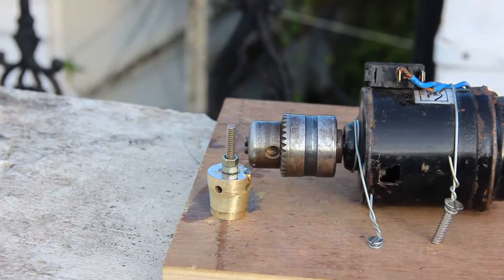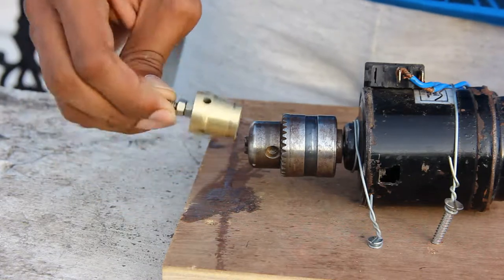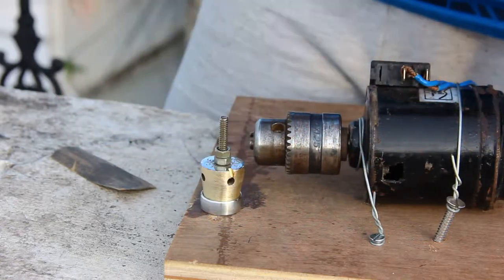Hey guys! Everyone here is a big welcome to DIY Bro. I am so excited about this — this is a ring, man. Let's see how it is.